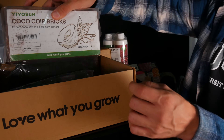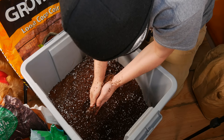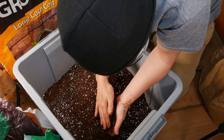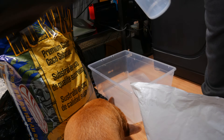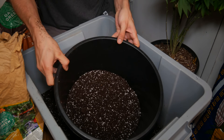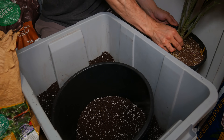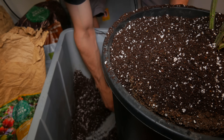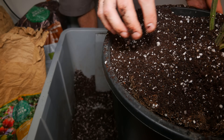When choosing to grow in coco as opposed to soil, there are a few pros and cons to keep in mind. The main reason I favor coco is simply for the faster growth rates. Since it is highly porous, meaning a vast majority of its volume is made up of air, it provides excellent aeration and water retention, leading to roots developing a lot faster as opposed to soil, which has slower growth rates since less oxygen is able to make its way down to the roots.